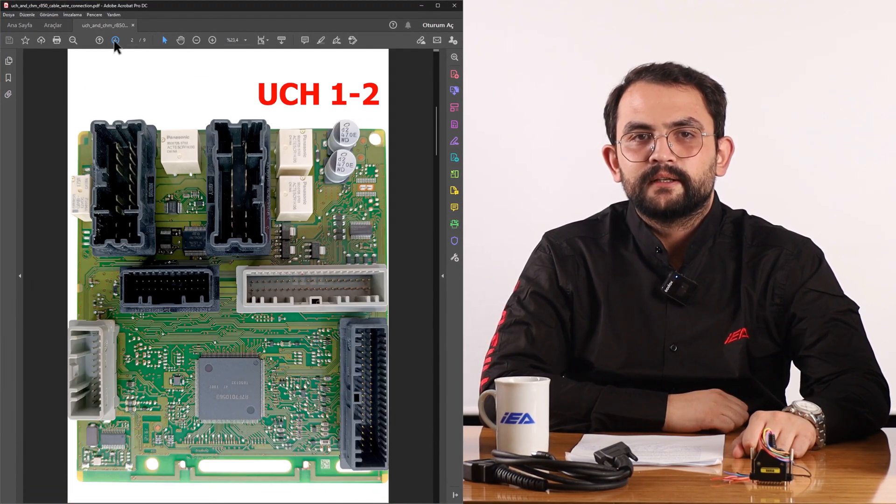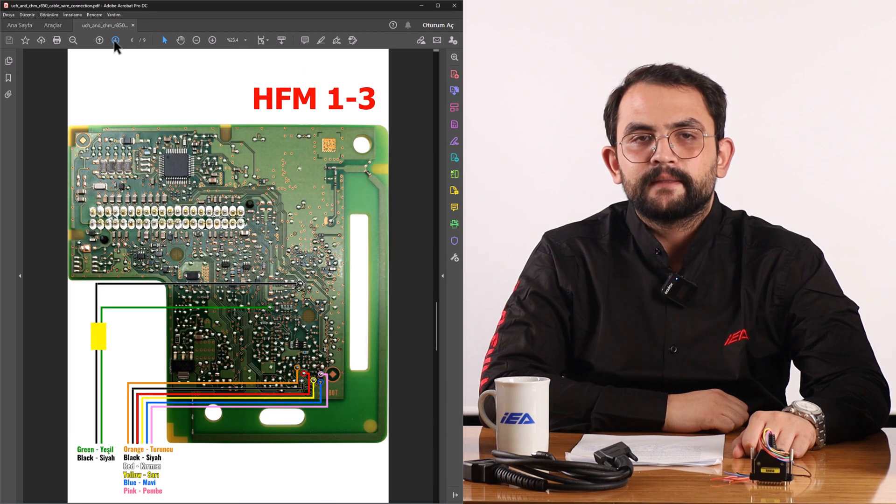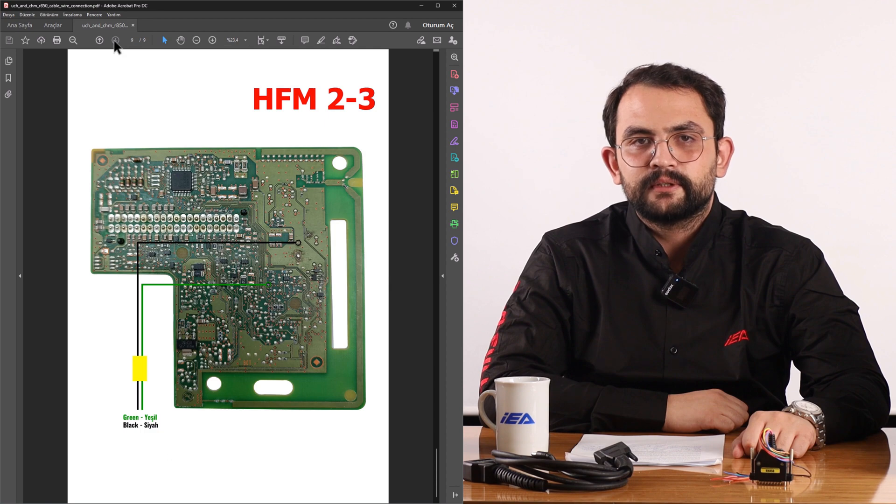Soldering must be done to the correct places as shown in the diagram, and the correct capacitor must be removed. The cable ends should not be allowed to touch each other — short circuits must be avoided.